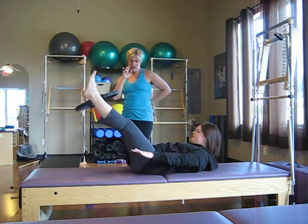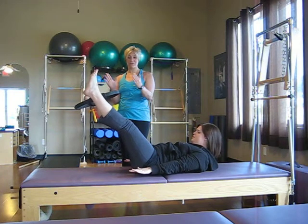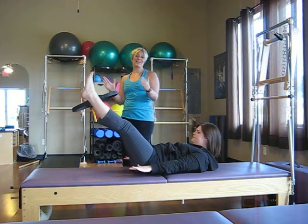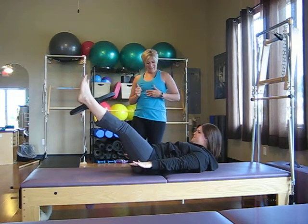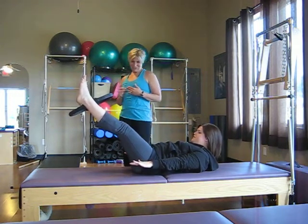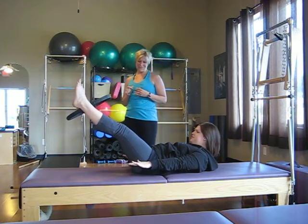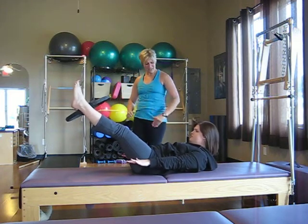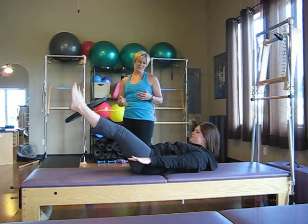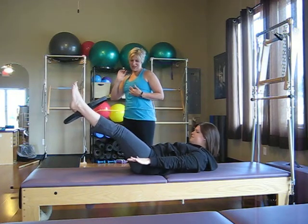Now we're going to mix it up for the last half of her hundreds. She's going to hold the arms still and squeeze the circle — inhale for five, and then exhale for five. Inhaling two, three, four, five. Exhale two, three, four, five. We're always shooting for that full hundred. If your neck bothers you at any point, you can always lay the head down and give the neck a little rest.